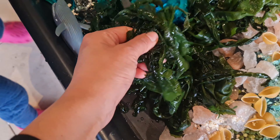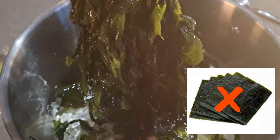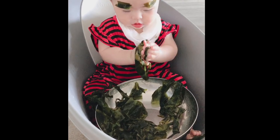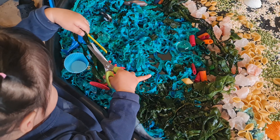Dried seaweed makes really good sensory material for babies and toddlers. When you soak it in water, it expands and becomes really soft and kind of slippery. These are not sushi sheets — it's dried seaweed for making soup, also known as Korean birthday soup. We used it a lot when Alina was around six months old and she still has a lot of fun with it.